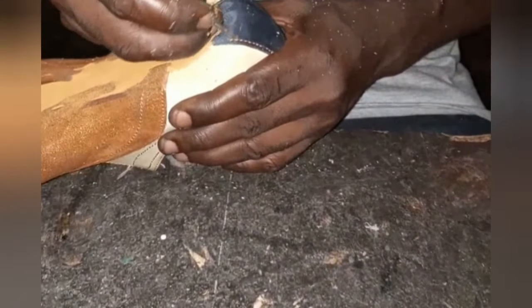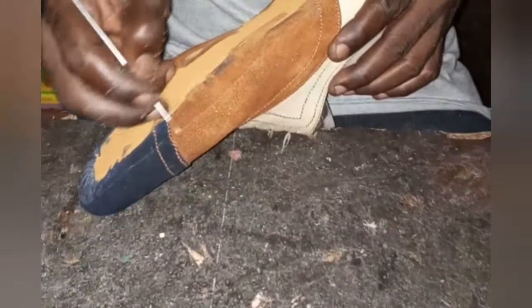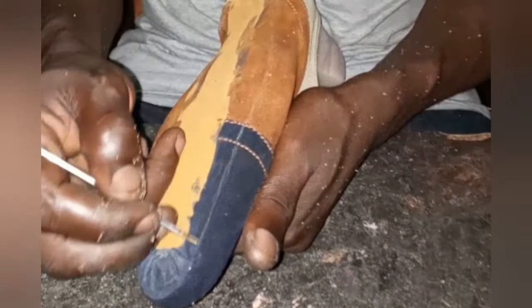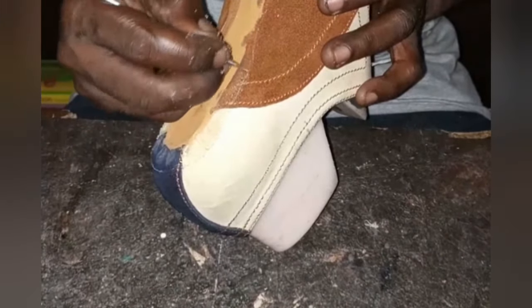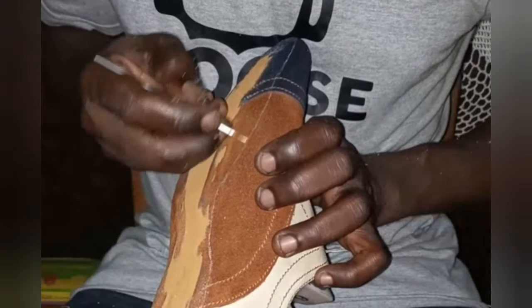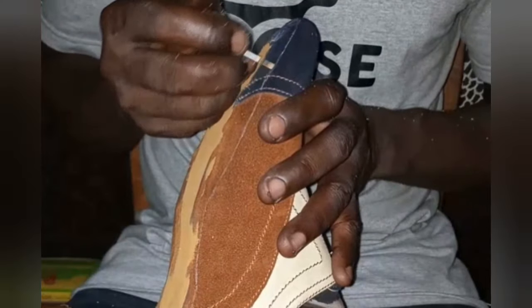We are done with that. Now I'm going to be talking about the welt we're going to be making use of today — it's actually a fox welt. The term 'fox' refers to items that are of a synthetic nature, produced using several combinations of chemicals under controlled environments to produce a particular material. So you have fox welt, fox leather.